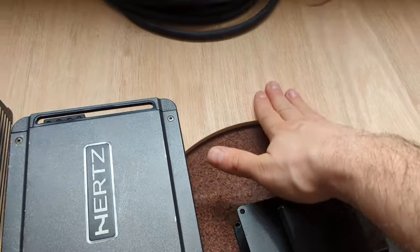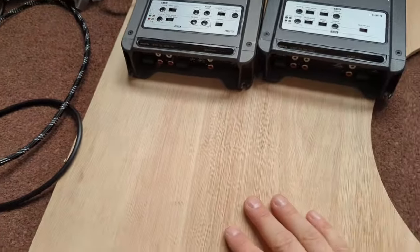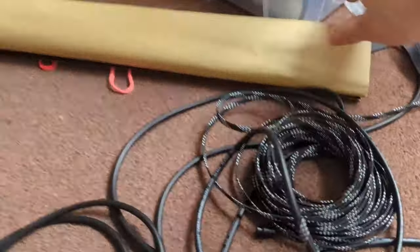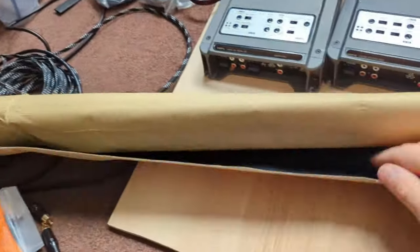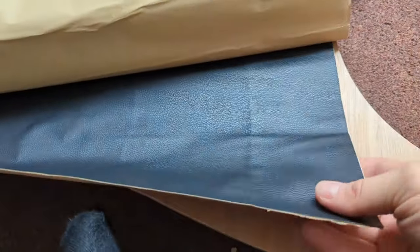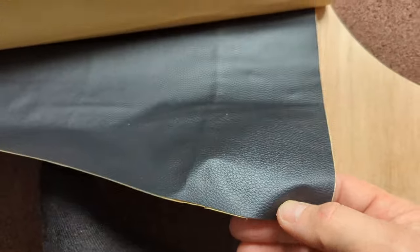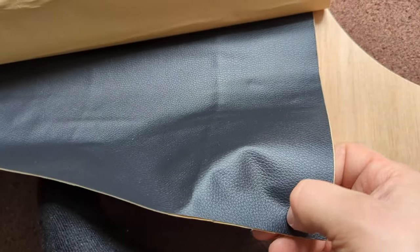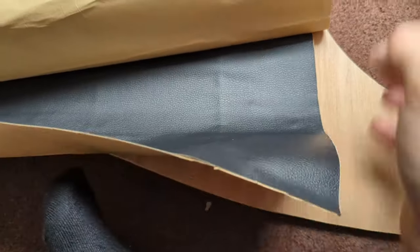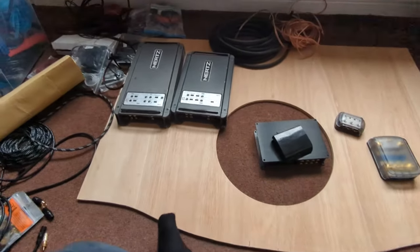The amp rack itself - in the beginning we wanted to paint it with bedliner or black paint, but then I remembered I have this, which is a big roll of faux leather. I paid about 20 pounds for it on AliExpress. It has some nice texture and I think this will look much better than any kind of paint, so I'll be applying it over the whole amp rack.